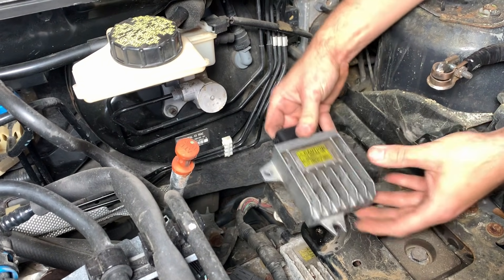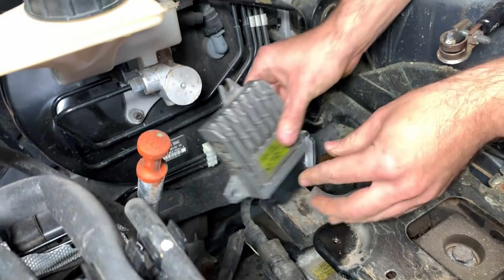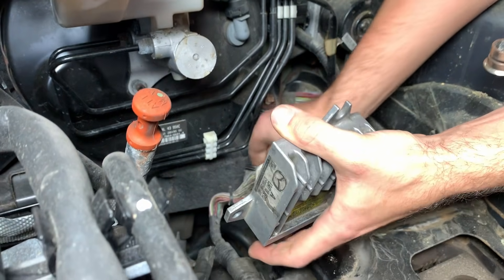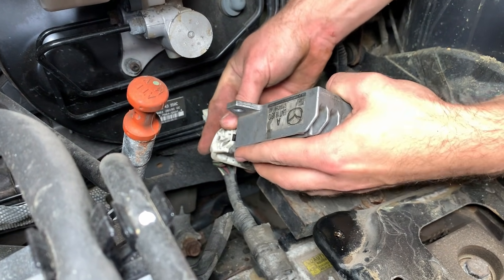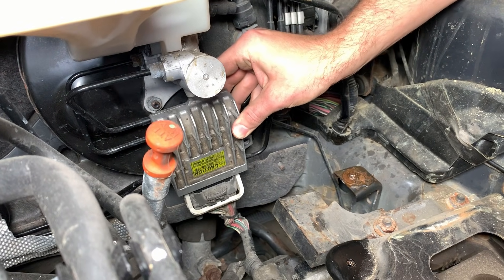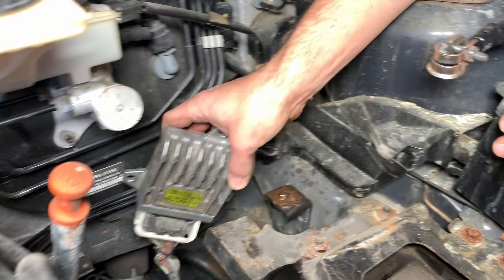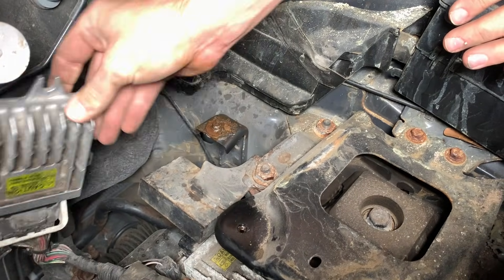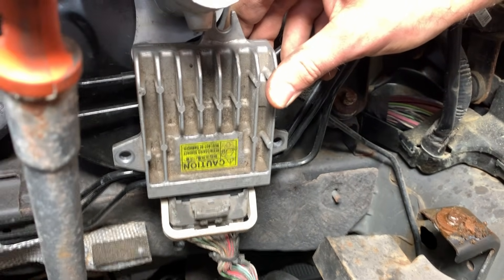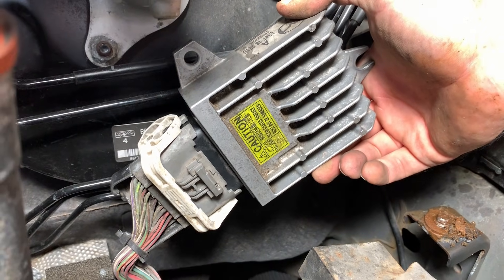So when you get the unit back, do not install it on top of the transmission case where it was. Install it right there. The reason for that is because the transmission case is hot and the heat will transfer to the TCM, further damaging it. To prolong the life of the TCM and make sure the issue does not return after repairs, mount it right there. You can use zip ties and just zip tie it right there at the brake lines. There'll be instructions with the unit when you get it back — just look at the instructions and zip tie the unit right there.